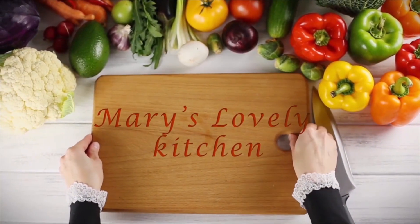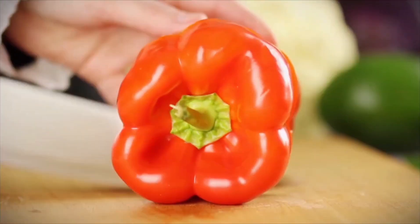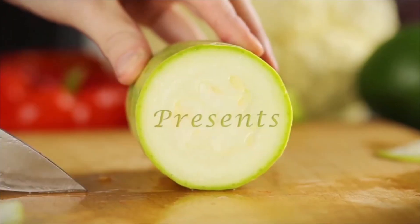Hello everyone, welcome to the next video. Let's get started with papaya.